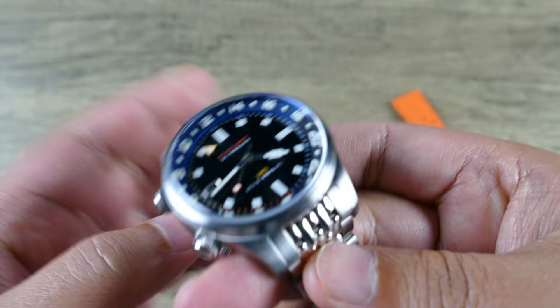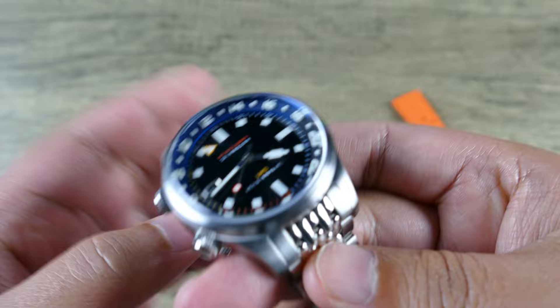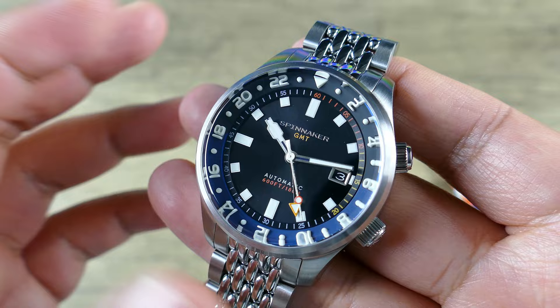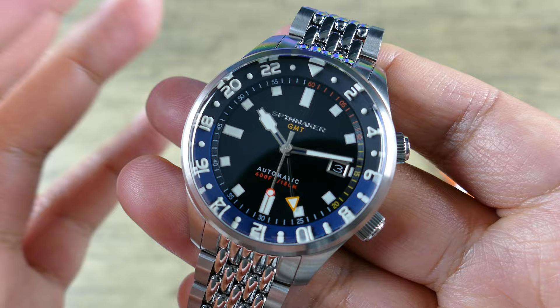From a side profile it's going to look a lot larger than it's actually going to wear on your wrist, and that's pretty subjective depending on what shape and size your wrist is. But I think it's completely doable, especially for something within this theme, being very sporty and having that compressor-style layout.